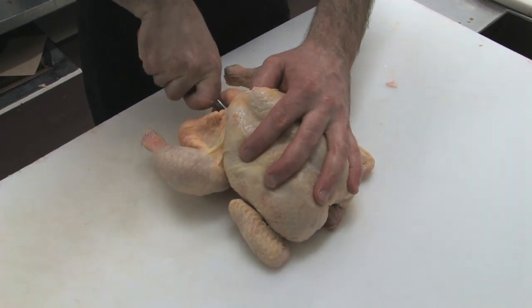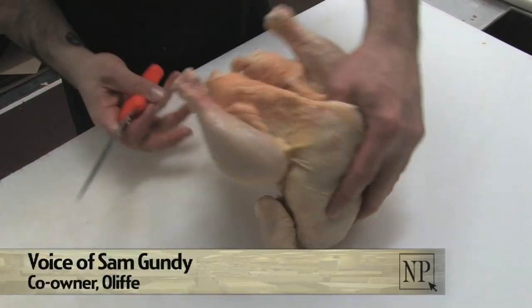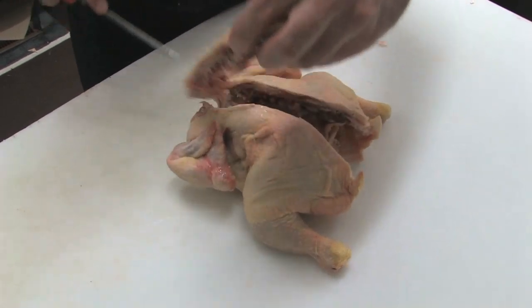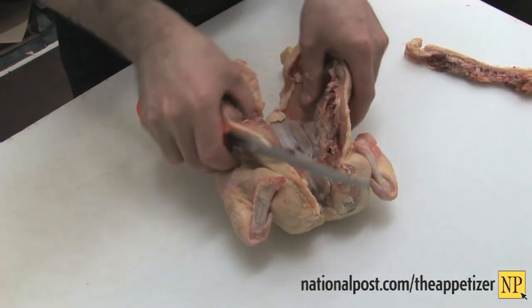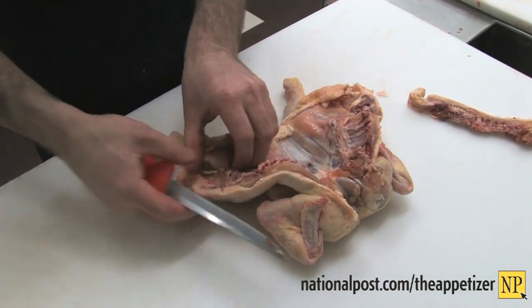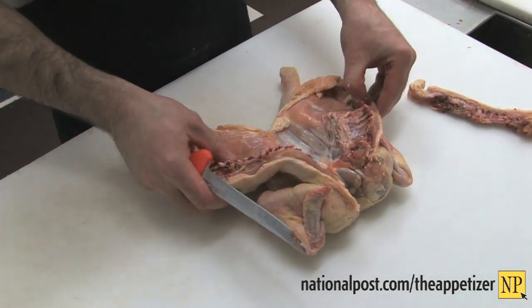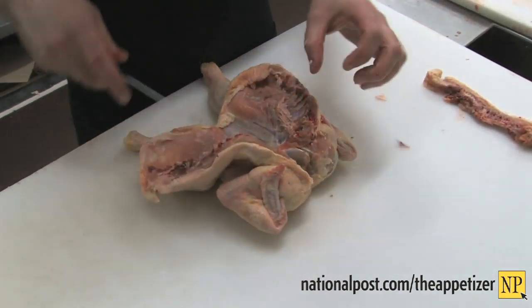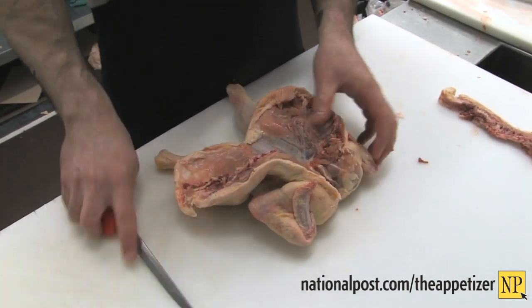George is going to do what's called spatchcock the chicken — otherwise known as flattening it. What's really great about having your chicken done like this is the cooking time cuts down by about a good 30%, because the cavity is essentially nothing. And you can pretty much direct heat it on the barbecue or in your oven.